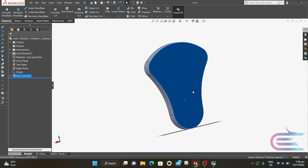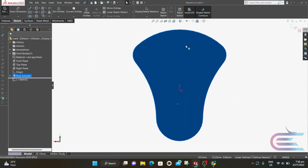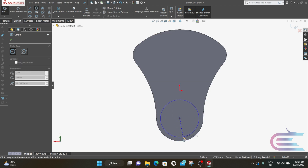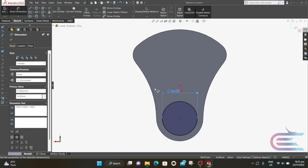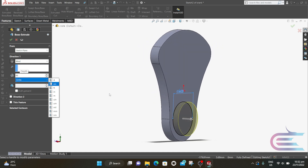Now rotate the body. Right-click over this surface and select Sketch, then select Normal. Click on Circle, put the cursor over this edge so the center will be shown, and from the center draw a circle. The diameter is 54mm. From Features, select Extrude, extrude 46mm, click on Merge Result, and click OK.